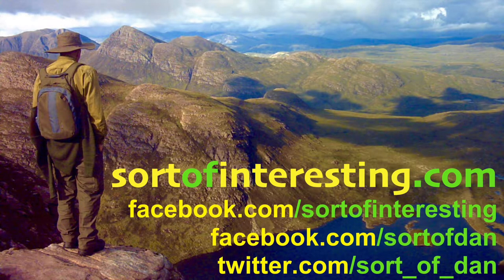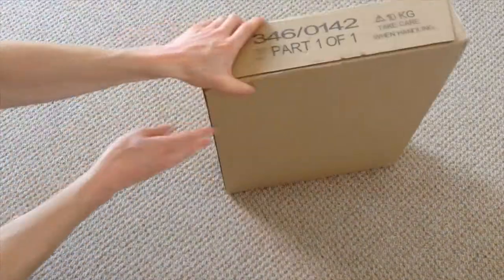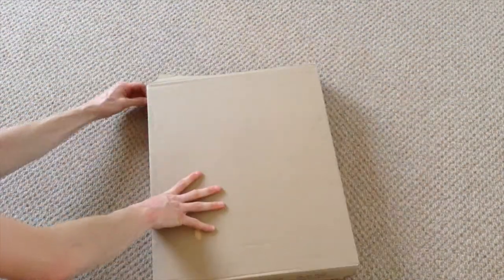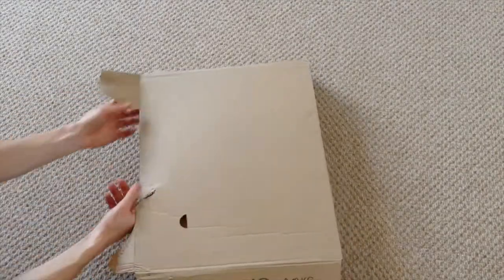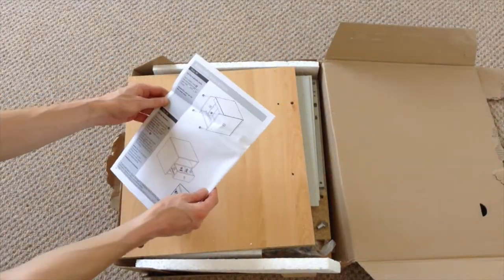Hello there folks, I'm Dan Brown from sortofinteresting.com and today you're joining me for a very quick unboxing and build of an Argos Malibu one drawer bedside table, or bedside desk as they call it, which I think is rather bizarre.